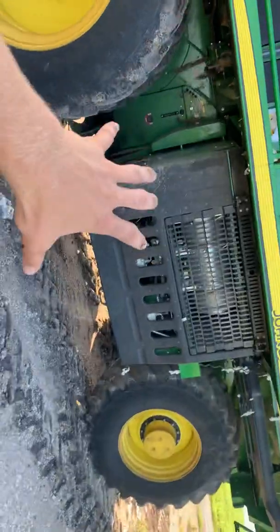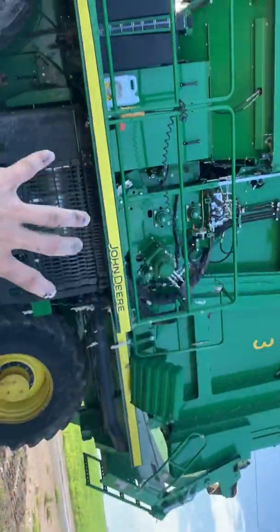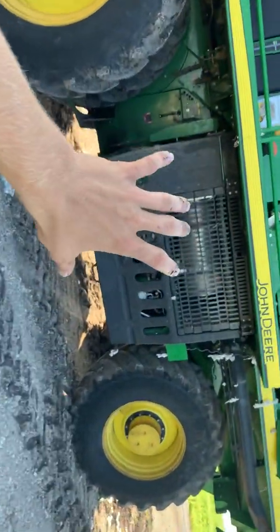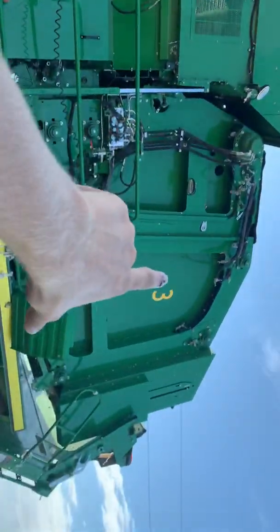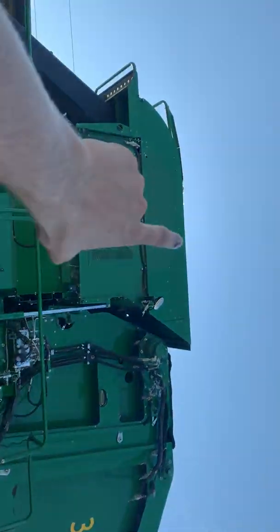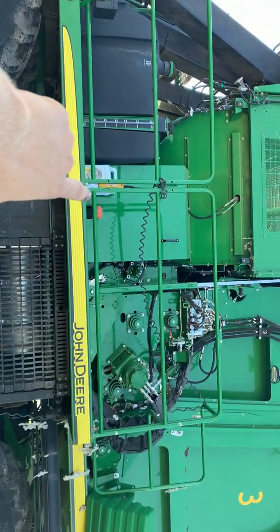The engine compartment is actually below the picker — combines have it in the back, but the picker has it on the bottom, to make room for the accumulator and the baler. This is the accumulator; it goes from up top all the way down to the bottom.